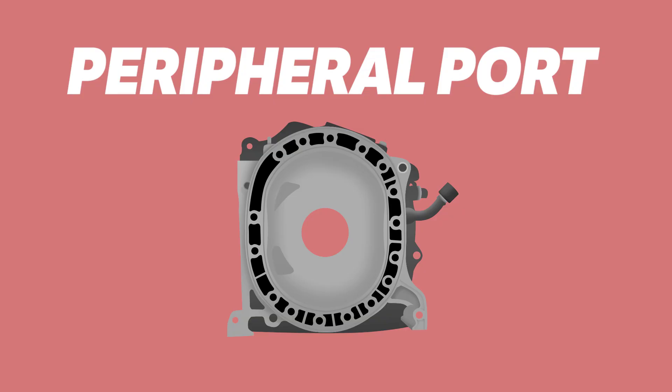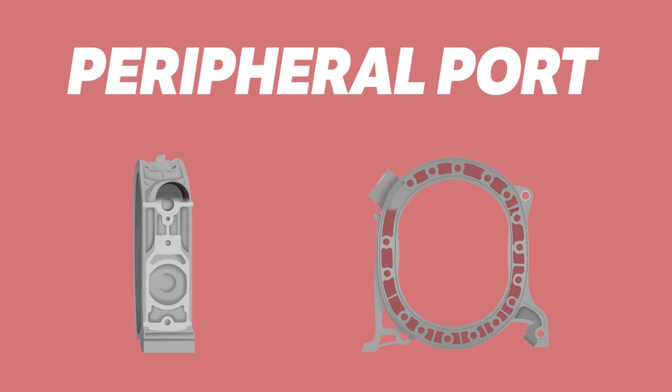The ultimate form of porting is usually seen as the peripheral port. This involves doing away with the ports on the iron, and instead creating a whole new port on the housings, allowing for a massive amount of overlap and high-end power.